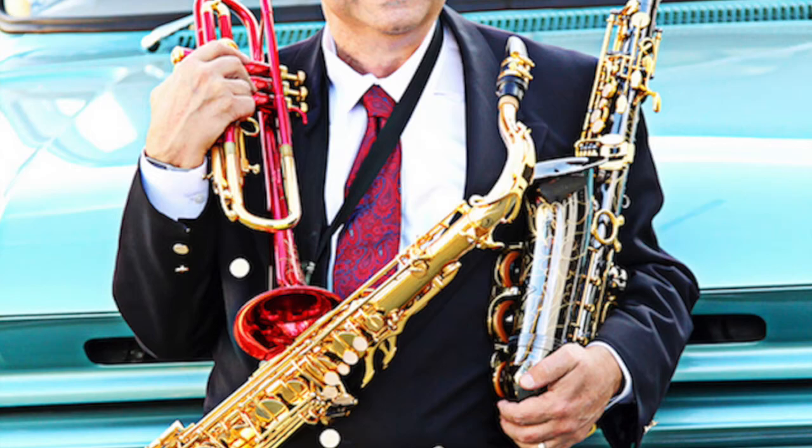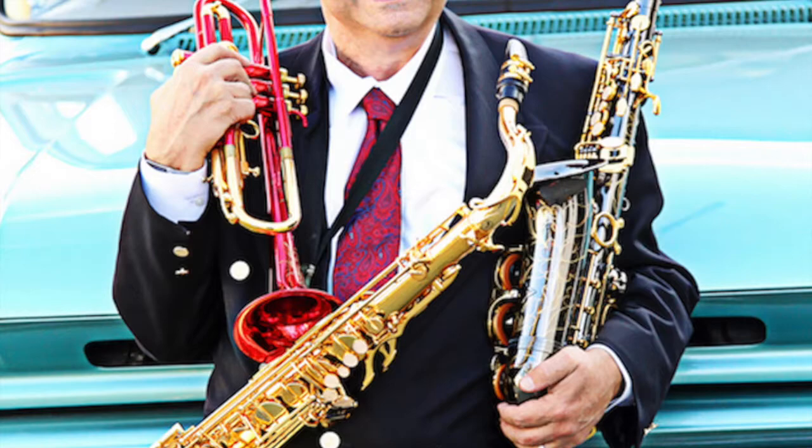Okay, so here we go. This is Charlie Parker's famous intro to Just Friends, and then right after that, my intro using my own notes to Just Friends.